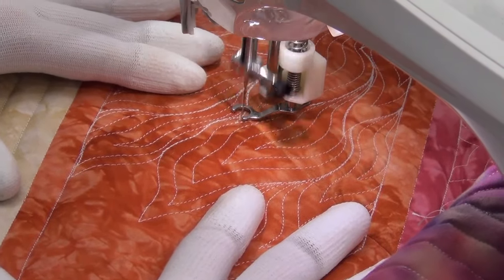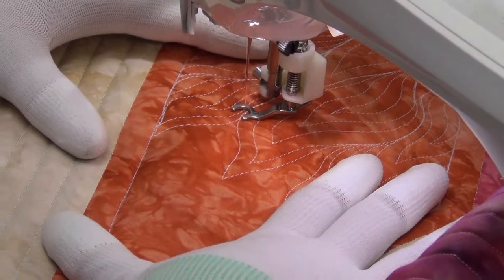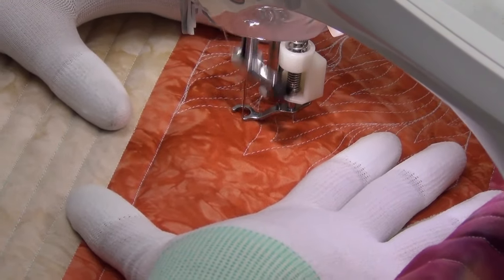Welcome to this free motion quilting tutorial. My name is Leah Day and today you can see we are quilting this beautiful flame-like texture in our Rainbow Stars quilt.